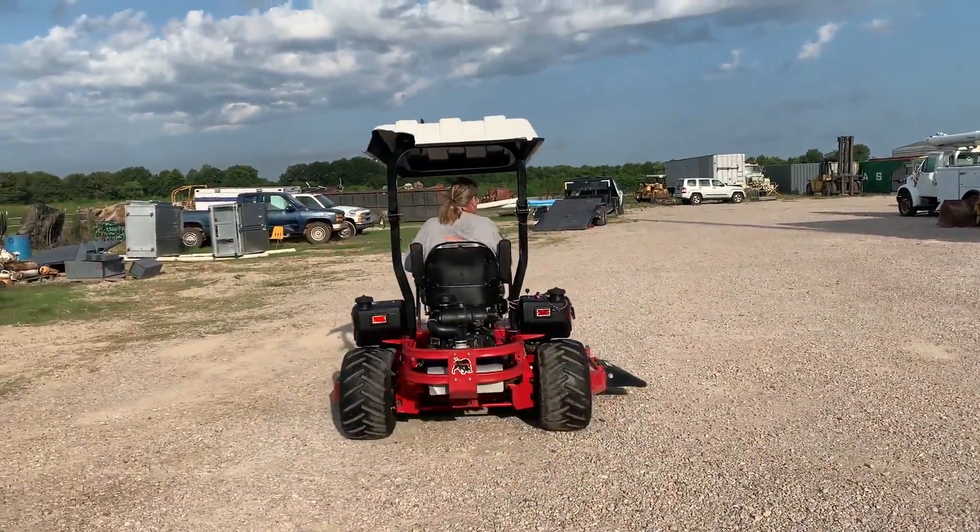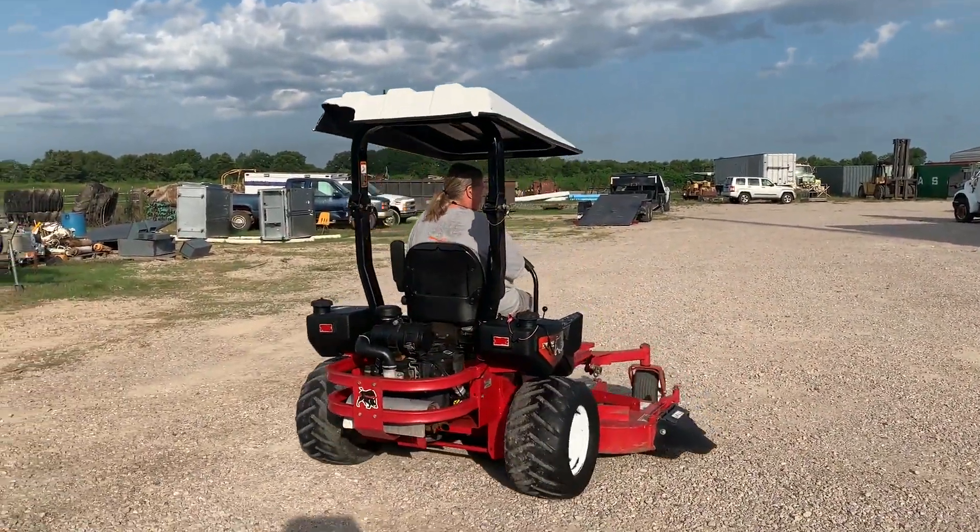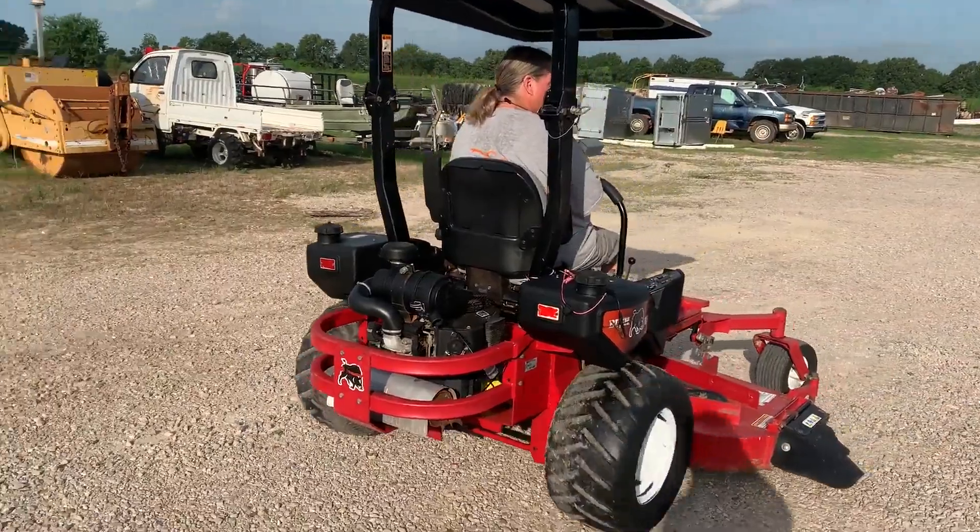You're going to see it turning — it does turn, it does mow. We'll go out to the yard here and show you it does mow grass. It's a 73-inch deck off a local school board.